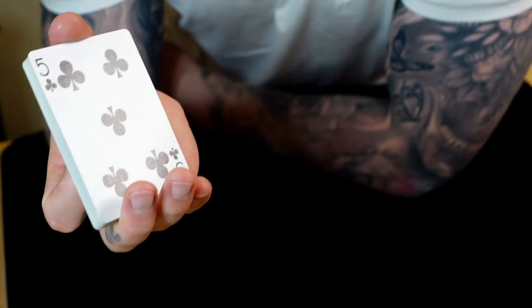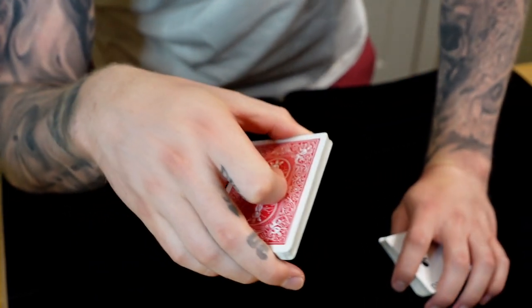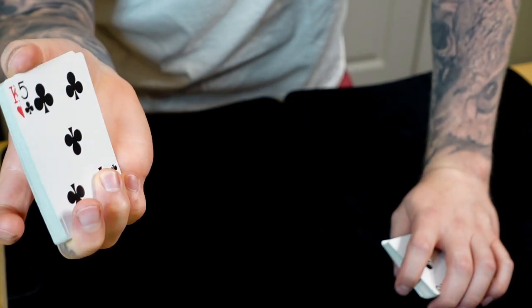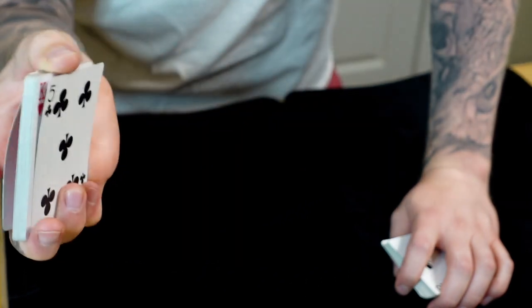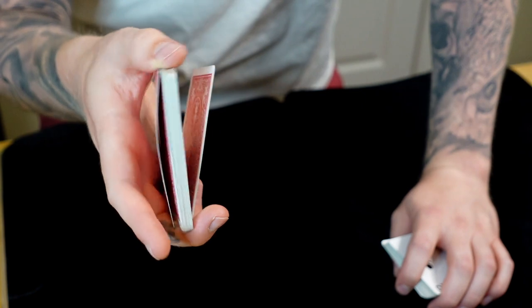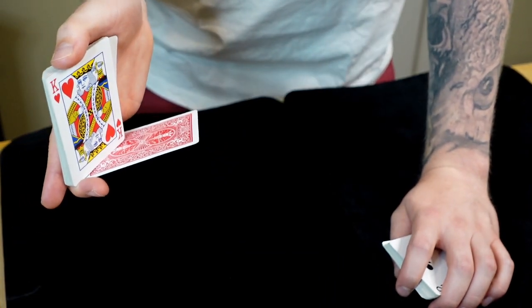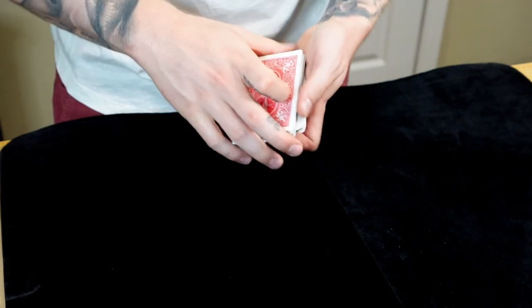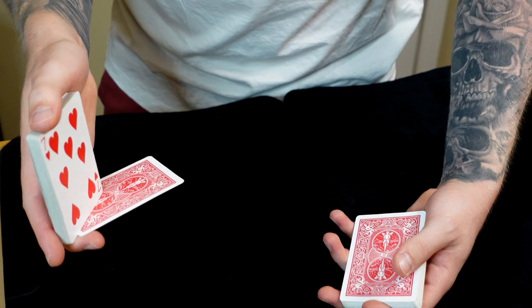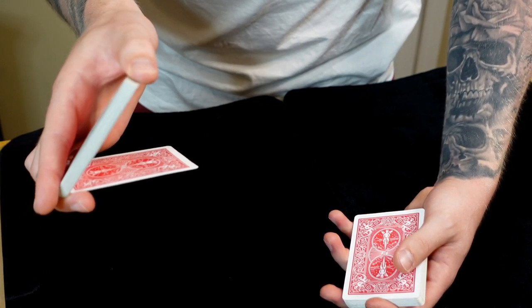Now let's talk about what the right hand is doing. You're going to grip with your pinky and ring finger. You're holding a biddle grip — thumb at the back, three fingers along the front, index curled on top. And you're going to pinch and peel that card back and away from the deck while the top thumb lifts this packet up. You're almost at 90 degrees — that's a good spot. You can be less or more, but somewhere in that range is a pretty good angle.